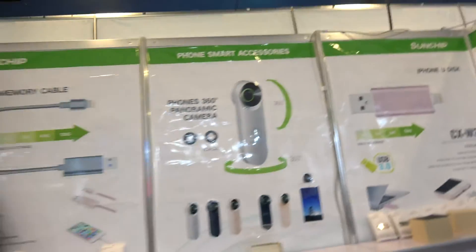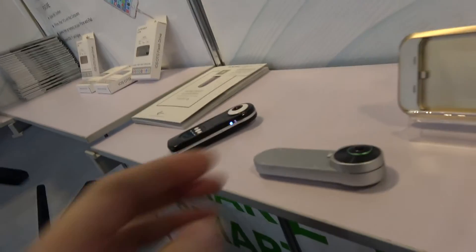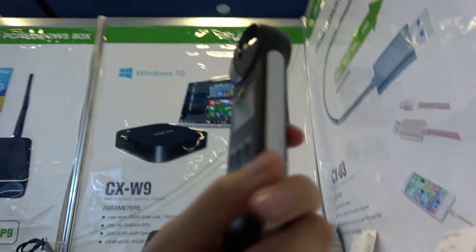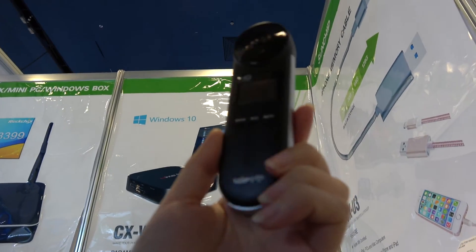We also have a 360 camera over here. There are two different versions — one that connects with your phone via Wi-Fi, and one without.